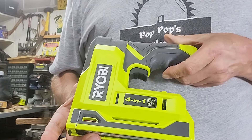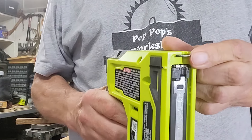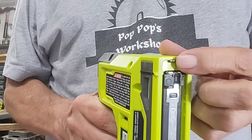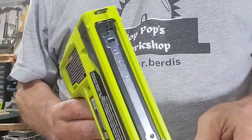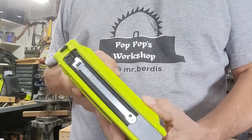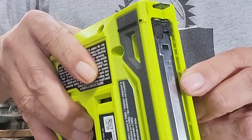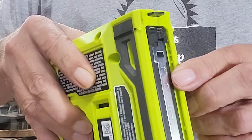The unit is pretty straightforward. You've got your power button here, and on the front you have a press-in safety to keep it from firing. There's a compartment open and close, and on the bottom it shows you where to actually set the staples and nails to load them.